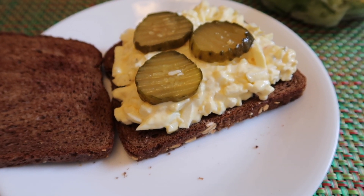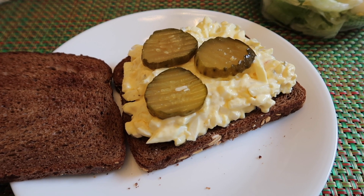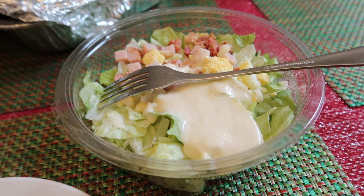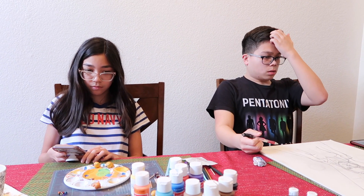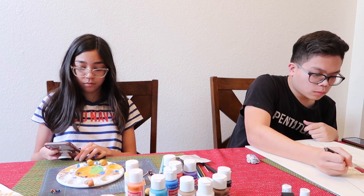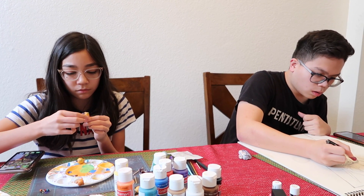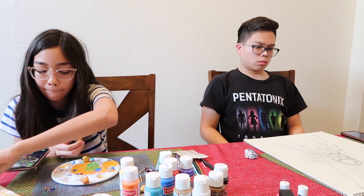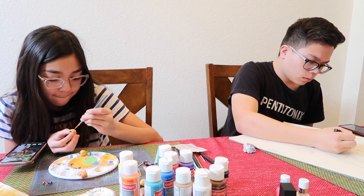Here is my sandwich with my egg salad, the Famous Dave's Devil's Spit pickle chips — the spicy pickles — and the bread is Cheesecake Factory bread. Here is my salad. It is 5:12 and we're now on day 10 of staying at home for the kids. They're doing some artwork — AJ's drawing, Vanessa's making her little clay creations — and we're just hanging out.